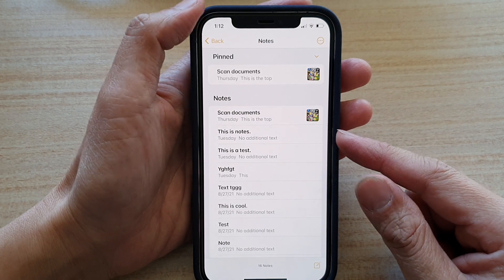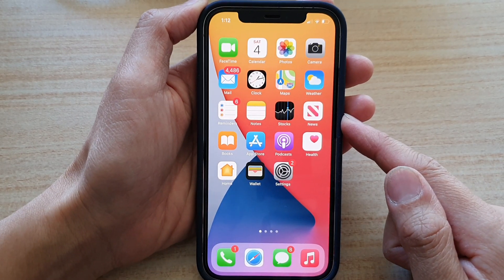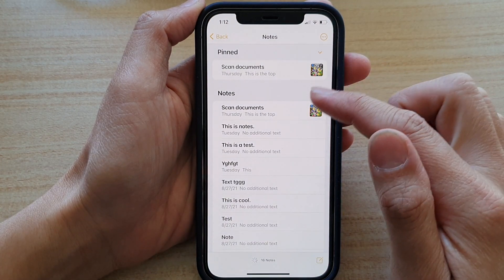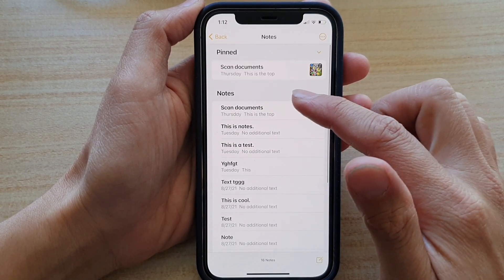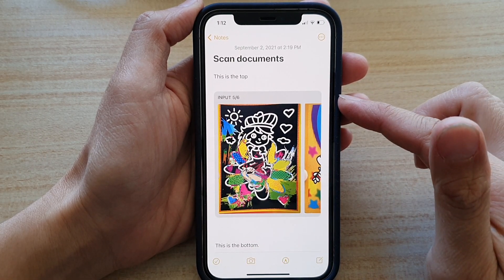First, let's go back to the home screen by swiping up at the bottom of the screen. On the home screen, tap on the Notes application. In Notes, you want to go down and open up the note that you want to send to the clipboard.